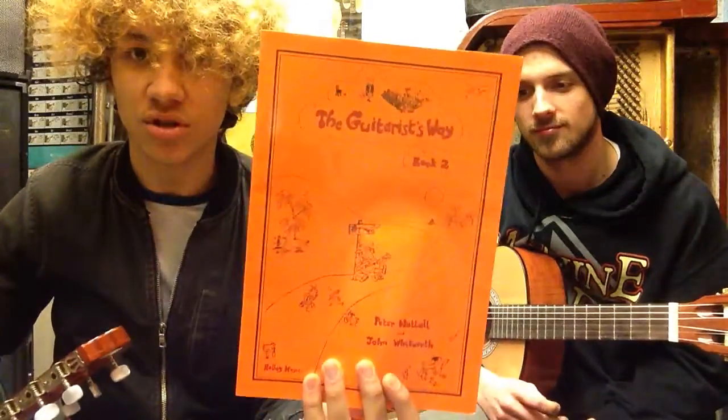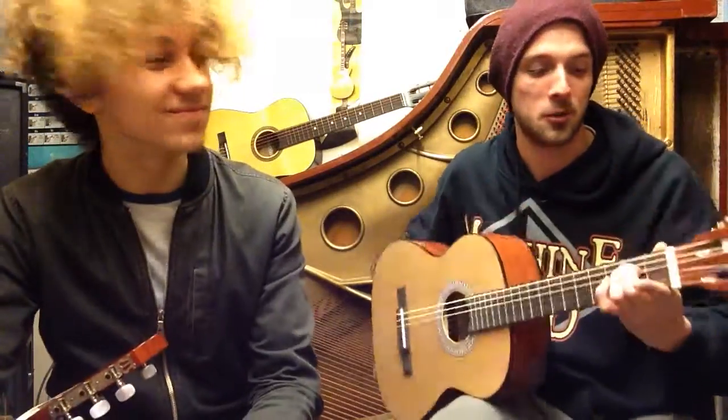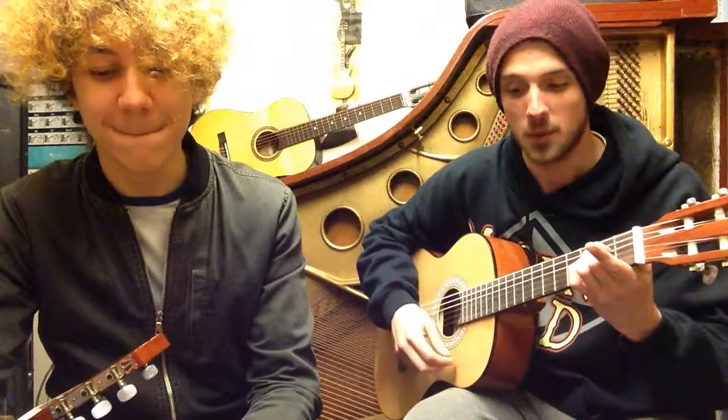We're getting near the end of the book, so this will be the end of the series on Guitarist's Way Book 1, going on to Guitarist's Way Book 2. Press that subscribe button and comment — I had a tough job there; that E minor chord on its own I was struggling with honestly. We had to do a few takes — Ben smashed it though!